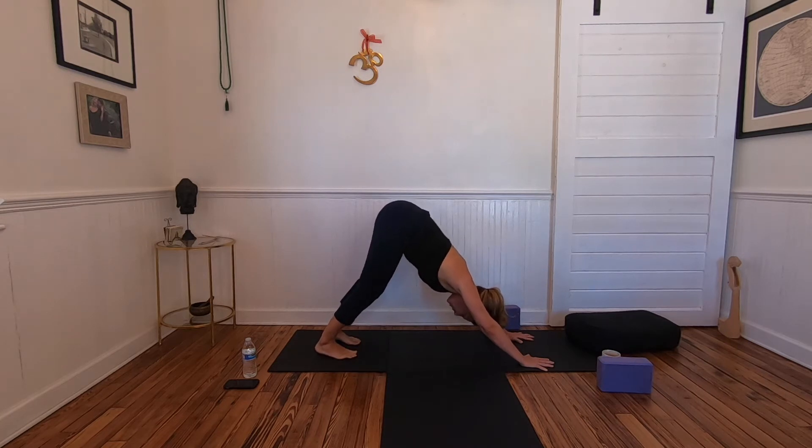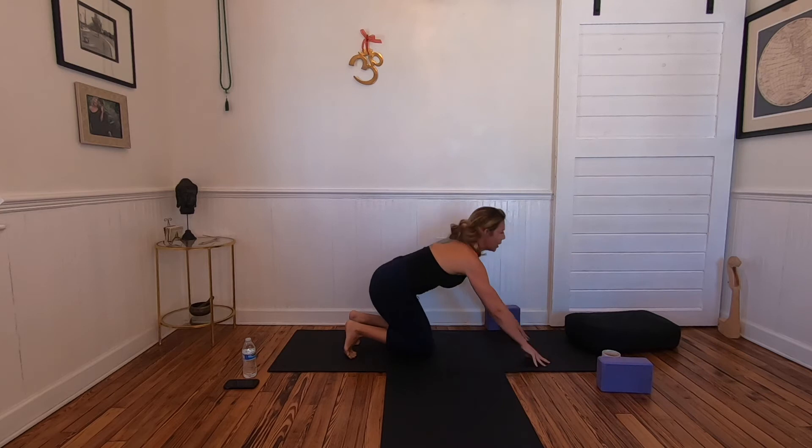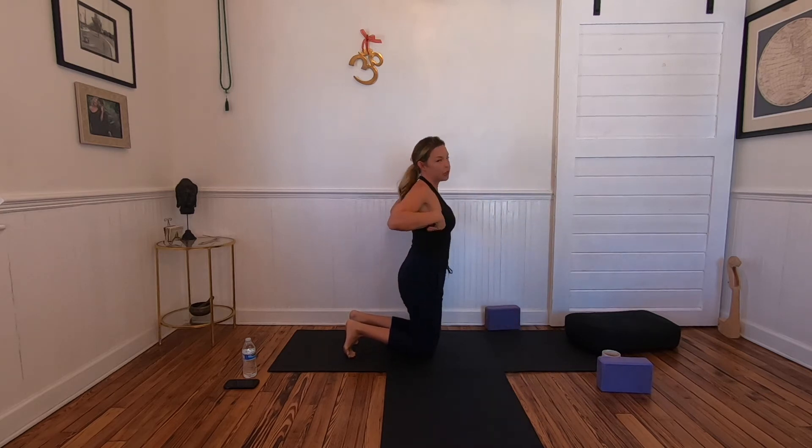Externally rotate the upper thighs and get heavy in the big toe ball mounds of your feet and your heels. Lift all ten toes and take another breath, lifting the hips higher. Then exhale and lower the knees — down dog is eventually a resting posture, but not so much in the beginning, and that's okay.